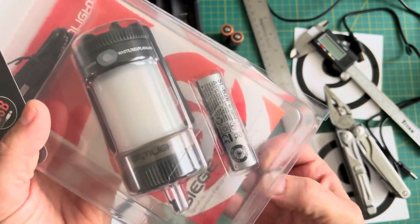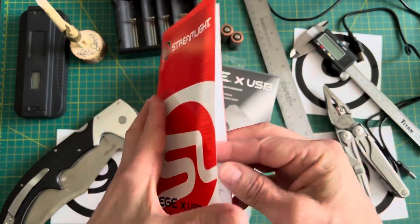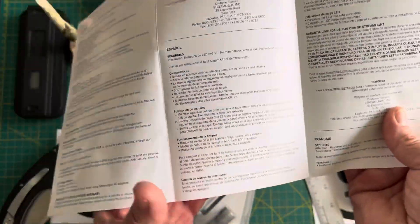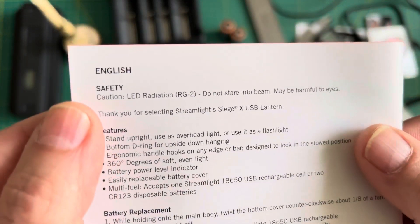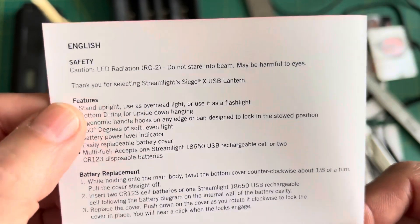Before I get too far into it, I wanted to just read a couple of things. It comes with a little sticker and a little welcome-to-the-Streamlight-family card. The literature covers English, Spanish, French, and German. Let me quickly go through the English: caution — LED radiation RG2, do not stare into the beam, may be harmful to the eyes.